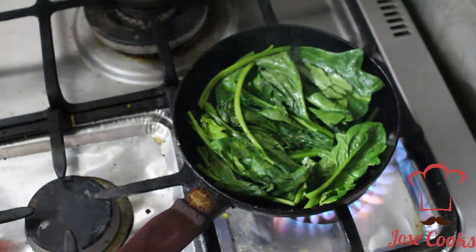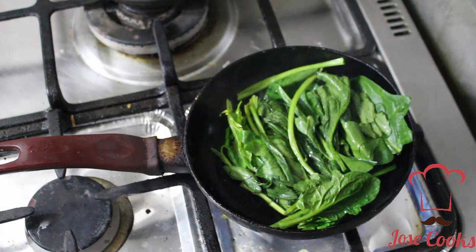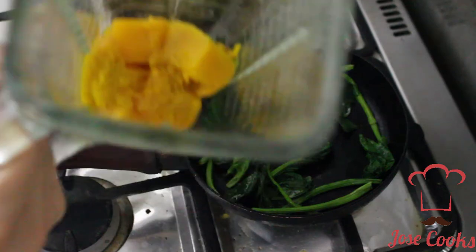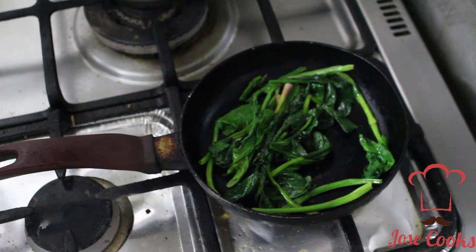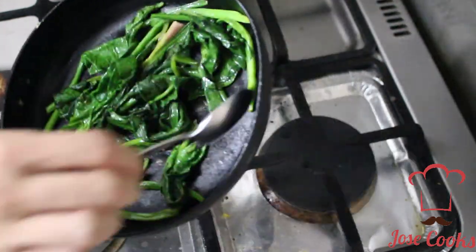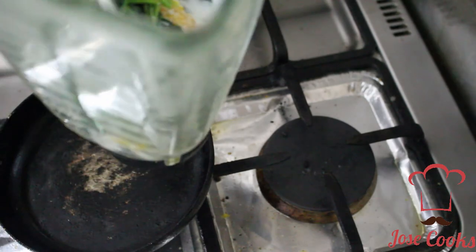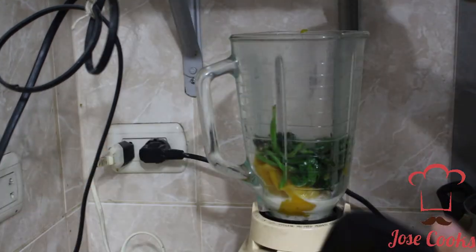Spinach and olive oil — those are babies together. Now here I already have my squash, it's already boiled. If you don't have time to boil your own squash you can definitely get it canned. With spinach, don't get it pureed — I just need those bright green colors. Add a little bit of liquid so it blends better — just a splash of milk and a little bit of garlic salt.